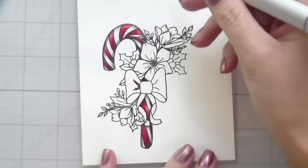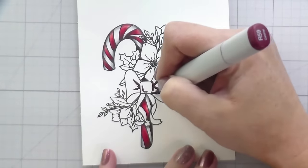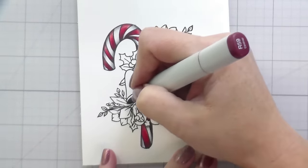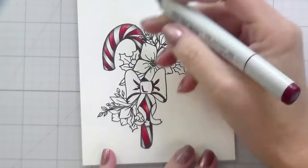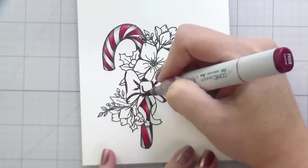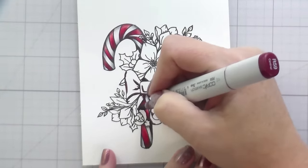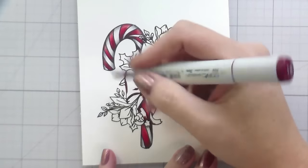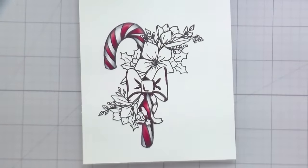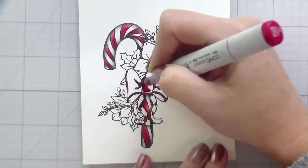We'll further extend that highlight with a white gel pen later on. For the bow, I chose to stick with that same red combination. The detail accents drawn inside are going to have some shading. The underneath of the bow where it makes the loop is going to be darker. The tails are drawn so they're curled, so there'll be a little shading in there as well.